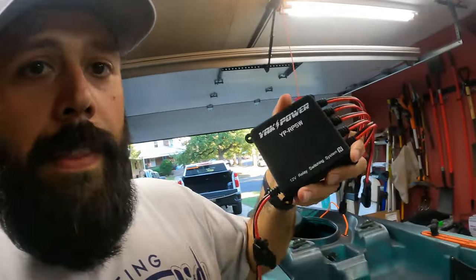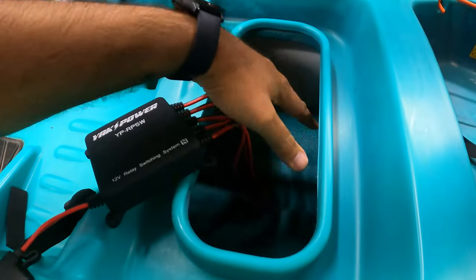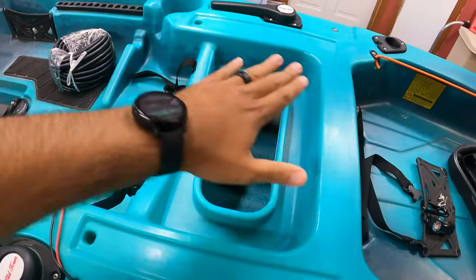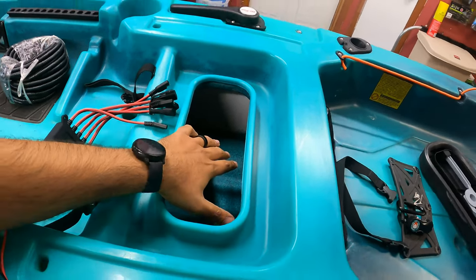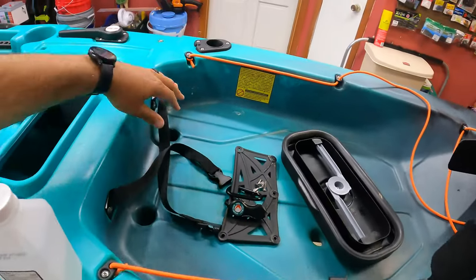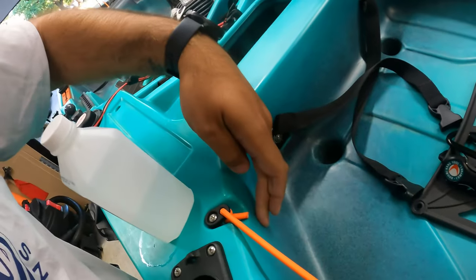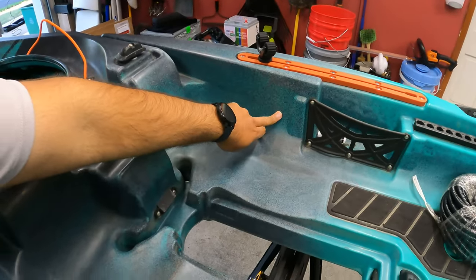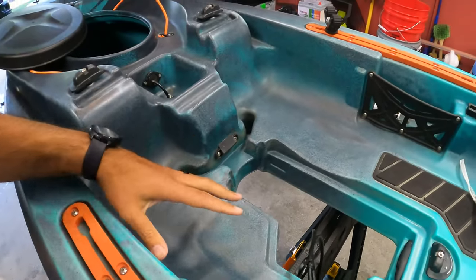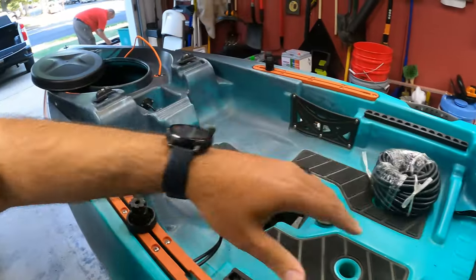So while we're prepping the boat — this is the switch, the actual switch. Nice, clean, small little package. We're going to put the switch right in the center hole here, under the seat. In the stern of the boat, we're going to install two of the button lights — one on each side. And two button lights up front as well, so it illuminates the deck when it's dark out. Two in the front, two in the back.